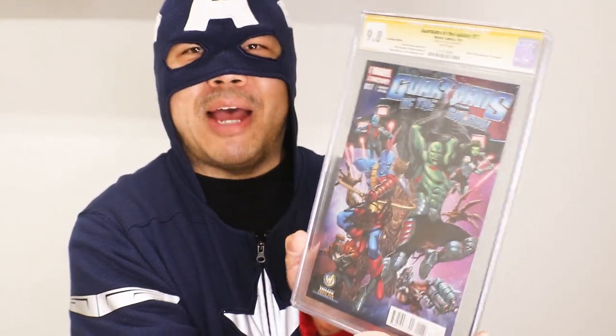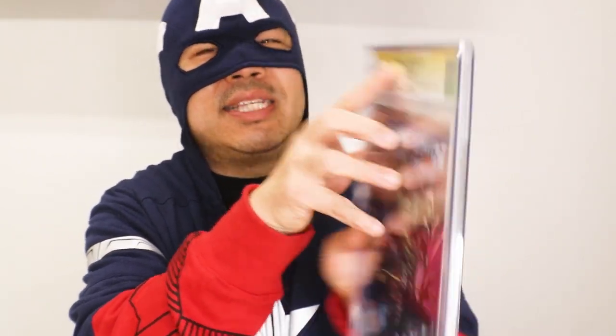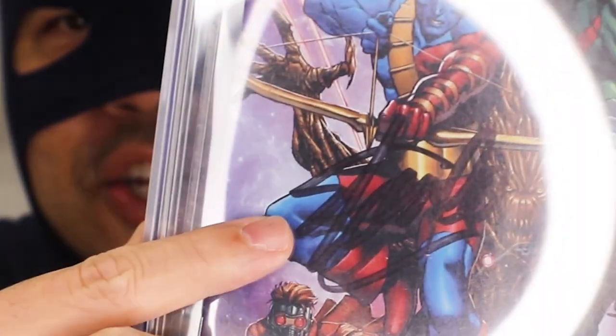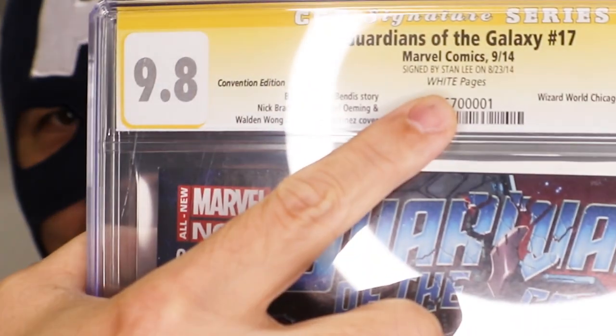I just thought it was pretty cool — I got a snapshot of something I worked on, it was a gift he sent me. And then I read it and it says right here: CGC Signature Series. I don't even remember seeing this. And I looked, and right over here — that is Stan Lee's signature. CGC, signed by Stan Lee. That is so cool.